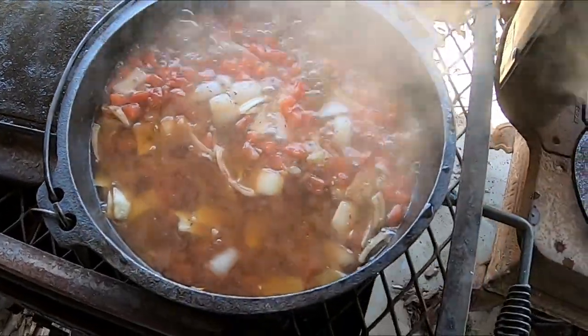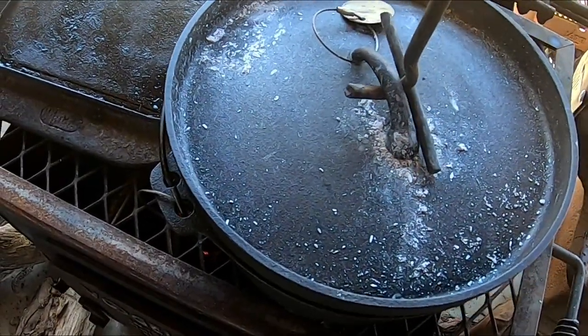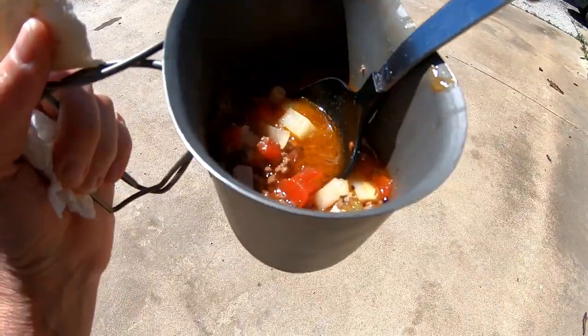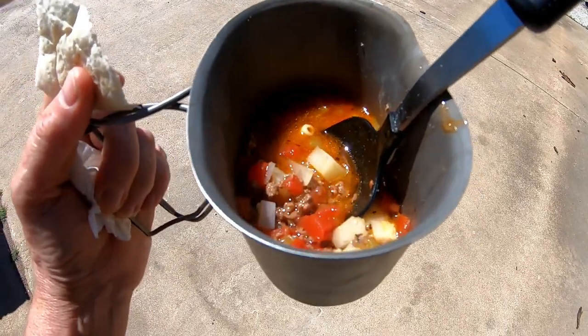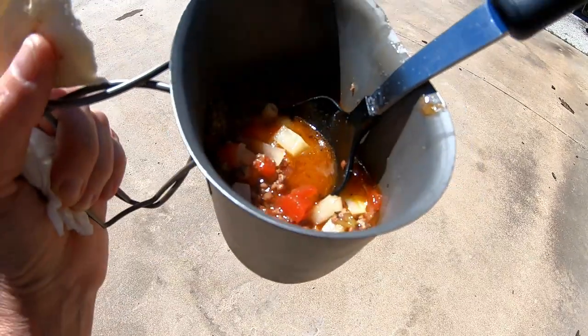We've got some boiling happening. I'm just going to have to turn the pot and stir — doesn't that look good? I like it with the hamburger meat and a flour tortilla.